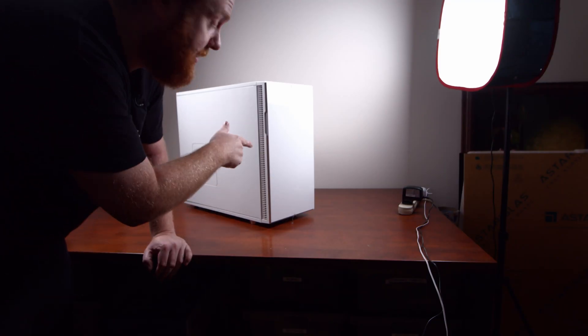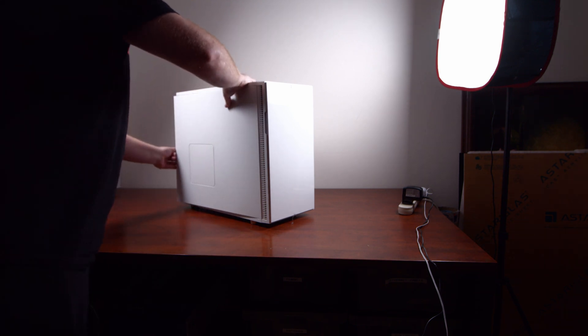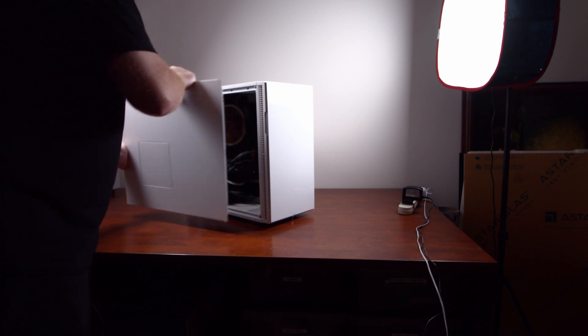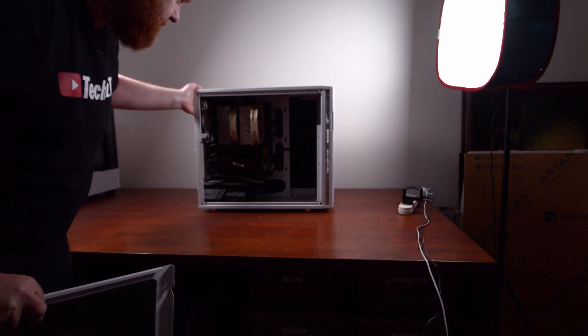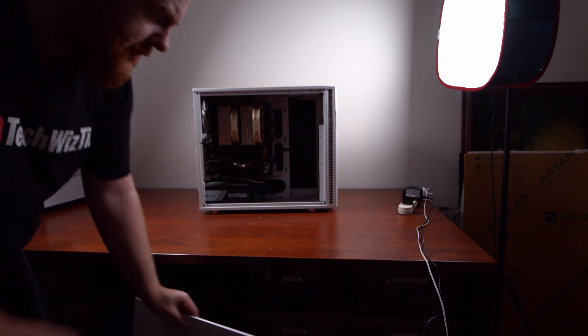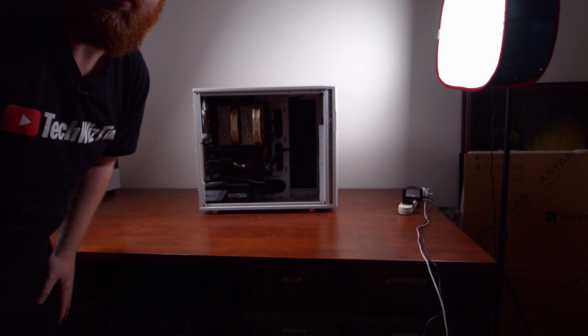For those interested, this old case here is a Fractal Designs case. I'll open it up and we'll have a look at the dust inside. Yeah, it's pretty dusty in there. So first things first, we'll take it outside and get it blown out.